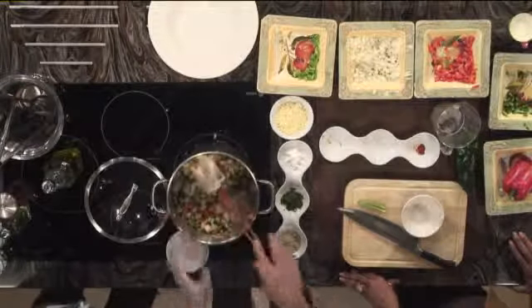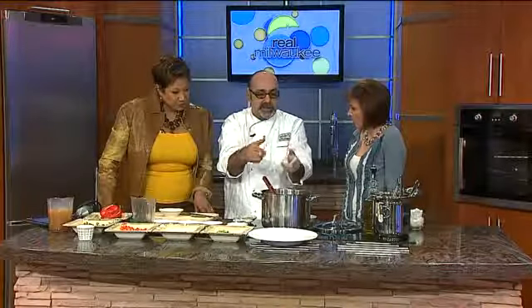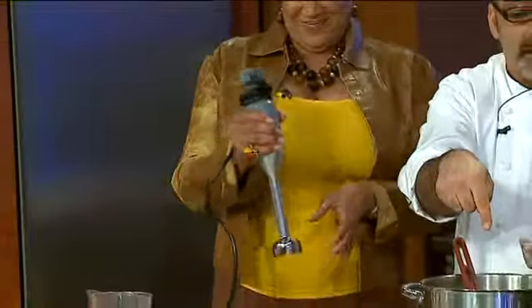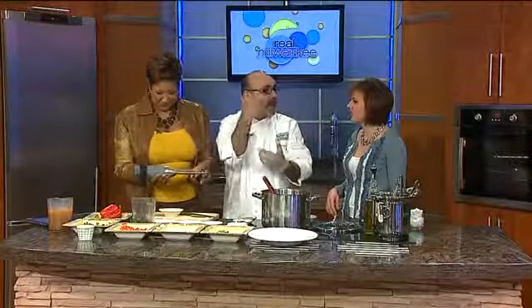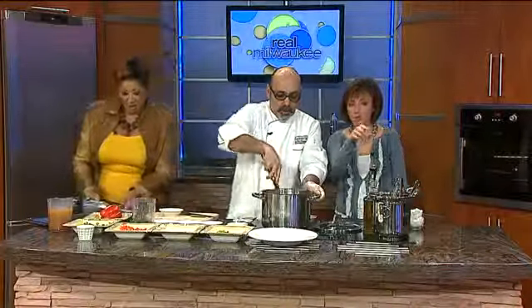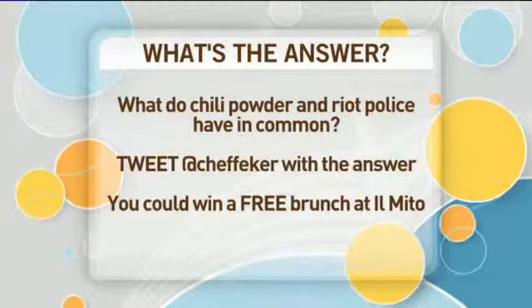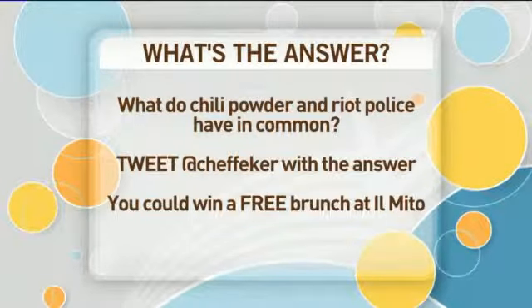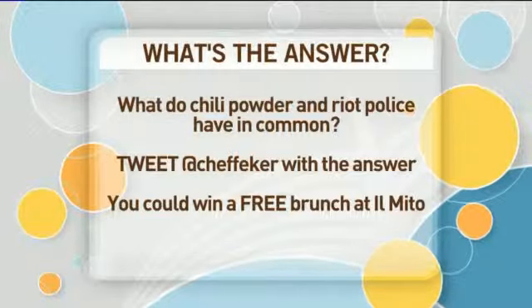We're combining it all together — this is all coming together. Once we come back in the next segment, you'll see I'm going to puree with my boat motor that I brought here — the one I usually go fishing with. We're going to puree the soup half pureed, half not. Why? I want your mouth to sing with texture and also with flavor. That's a great way of doing it even with beans. One more time with that question — tweet at Chef Fecker: what do chili sauce and riot police have in common? Tweet the answer and you can win a free meal — come to brunch and I'm going to cook for you.